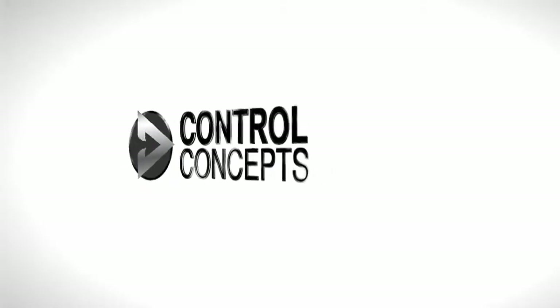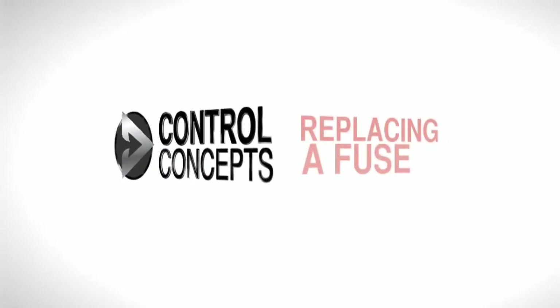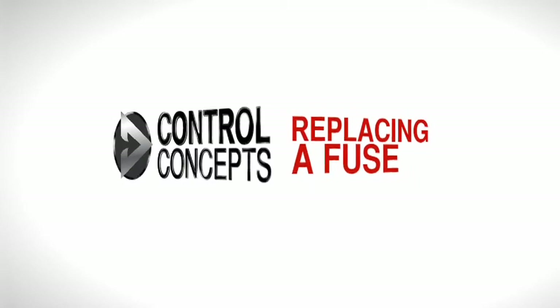Welcome! In this video we will go over fuse replacement for a Comback Fusion SCR power controller.